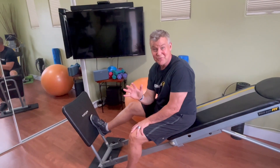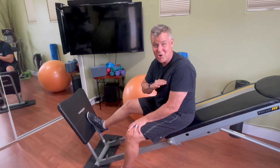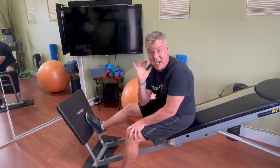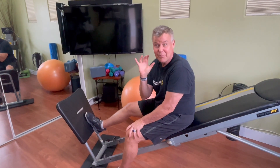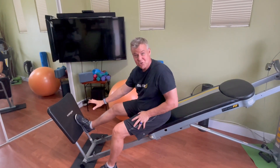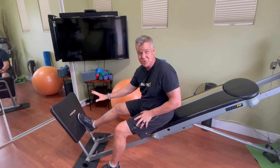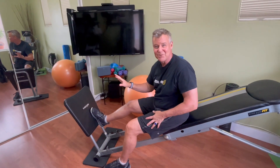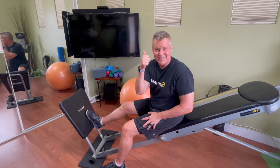Team, plyometrics are so much fun — it's such a great way to get your heart rate up and keep your bones strong. I did an entire blog on plyometrics and I'm going to put the link in the written blog that shows 10 of my favorite plyometric exercises you can do. The extra large squat stand is a great accessory that makes those even more fun and more effective. I'm going to end with some plyometric exercises. Until next time, stay healthy.